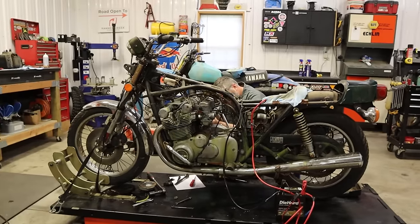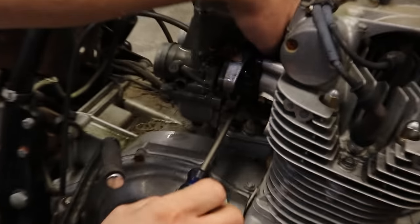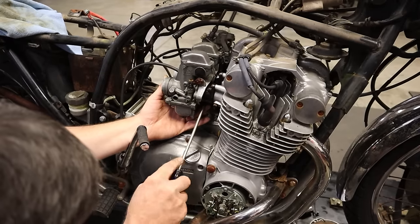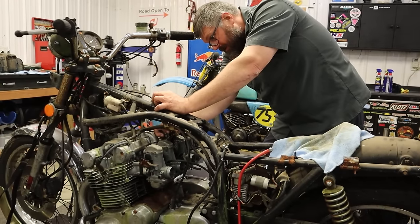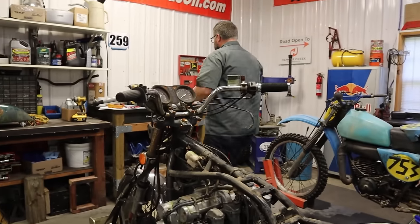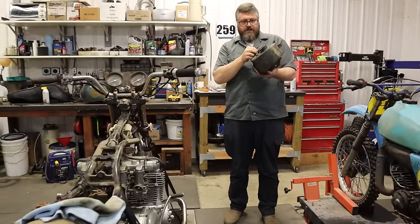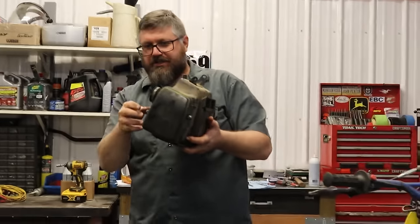Let's tighten these up. I want to get this throttle cable adjusted. Dan, we're going places — not sure where, but we're getting there. We're going to a bike without brakes — yeah, we're headed to a crash site.